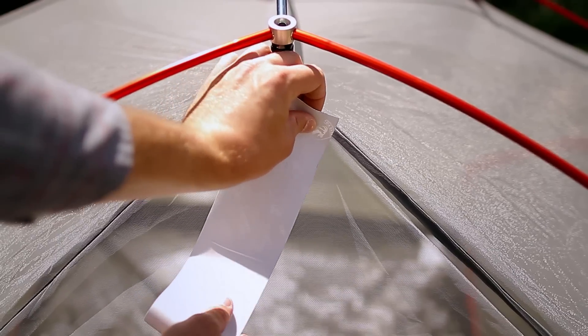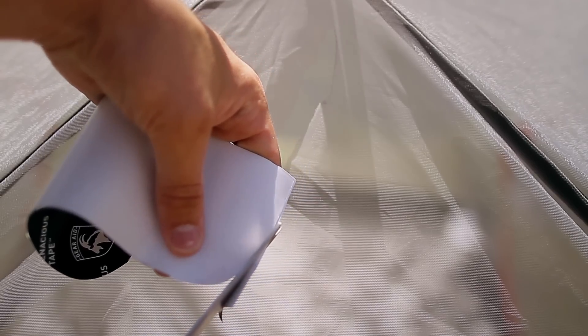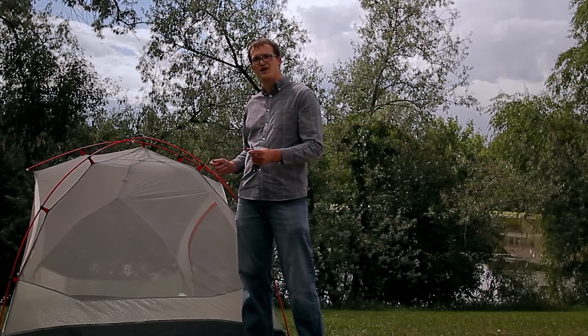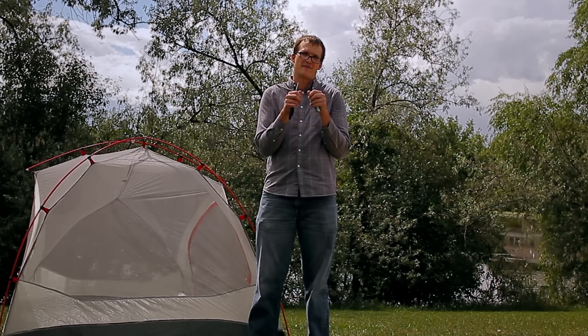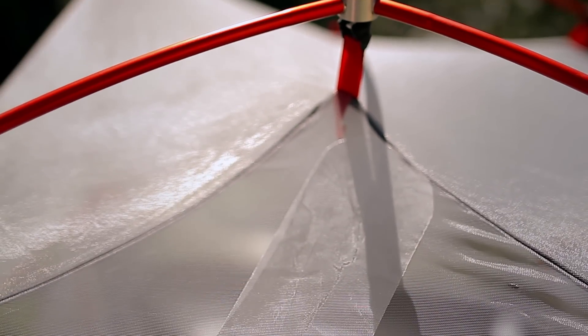Once you've done that, go ahead and round the corners on the patch, and then you can apply it. When applying the patch to the tent, be sure to join the pieces of fabric together so they're lined up nice and evenly, then press down. Apply the patch starting from the inside and working out — this will make sure the patch adheres really well and that you'll be good to go for a long time.